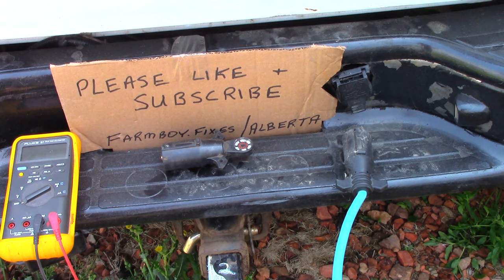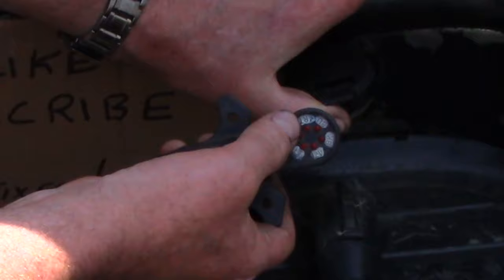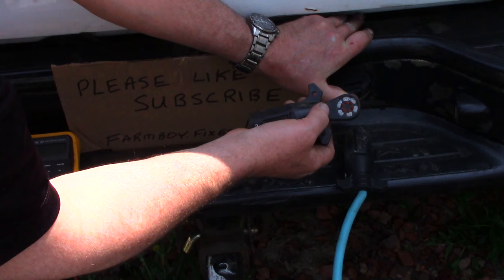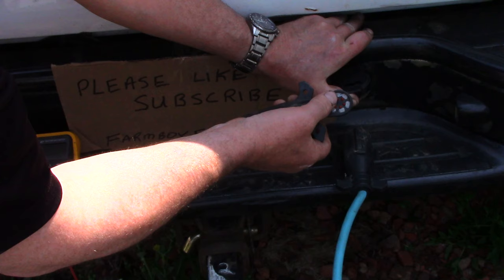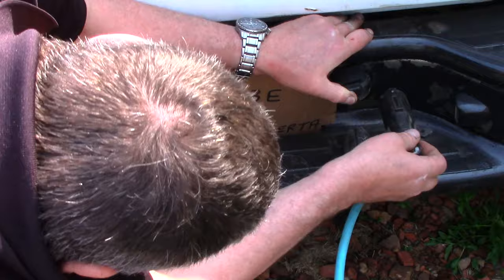So to continue on with these tests, we want to make sure things are functioning properly, and that includes your connection at your seven pin. This is a seven pin connector. Now I have this nice fancy tester — you just plug it in and go through it. I believe the newer trucks even have self-diagnostics. We should have a left turn, tail markers, right turn, backup — which I don't have — a brake, that's what we want to see come on when I hit the brakes, and a constant 12 volt. So let's plug this in and see what happens.